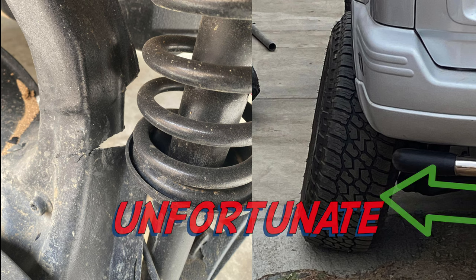So, today, I'm going to reinforce my rear trailing arms to prevent this from happening to me.